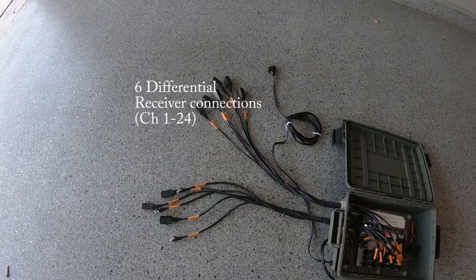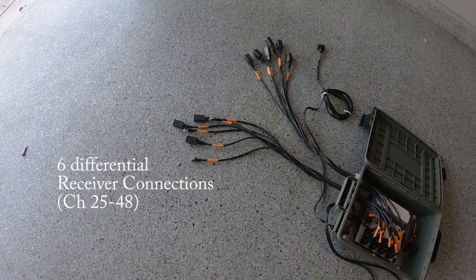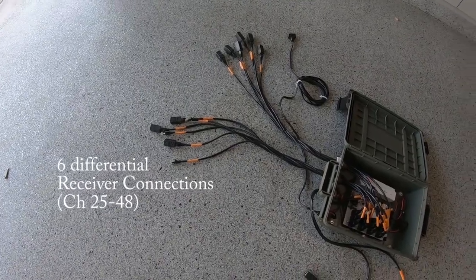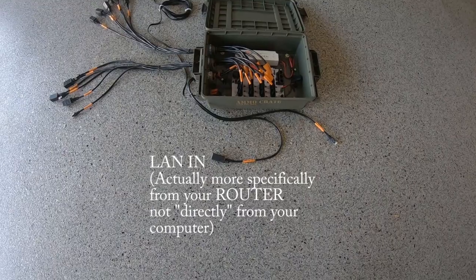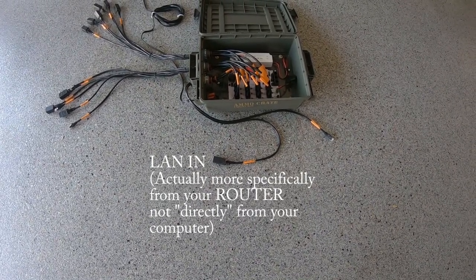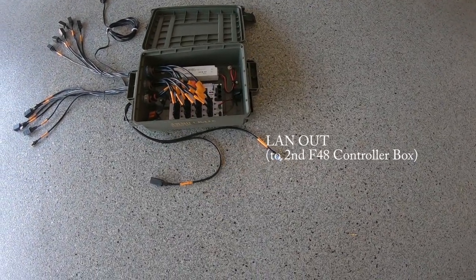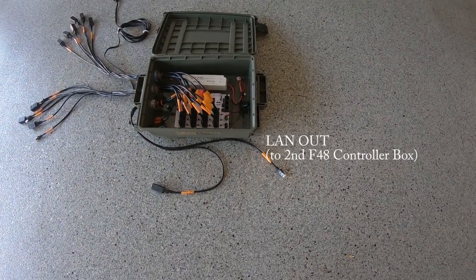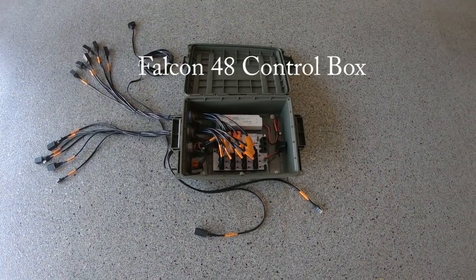We'll take a look at the computer requirements, and then we'll also take a look at what the optional show router might look like. So let's start out with the Falcon 48 control box — this is the brains of the setup. This is the Falcon 48 RGB pixel controller box; it consists of a Falcon 48 circuit board.